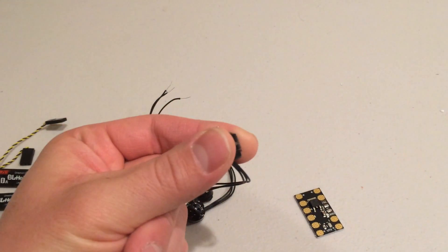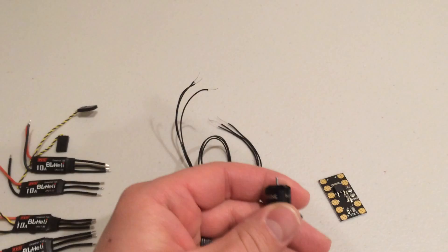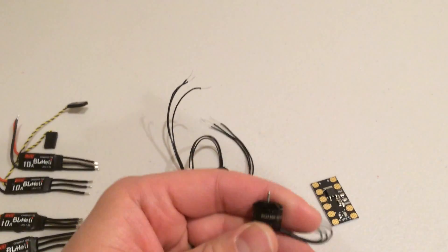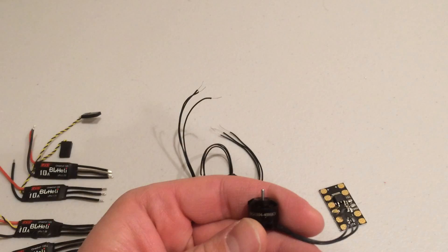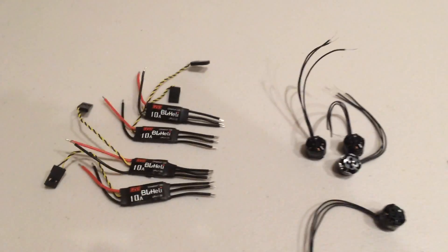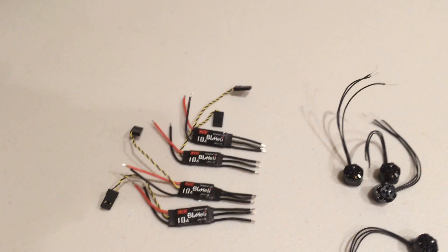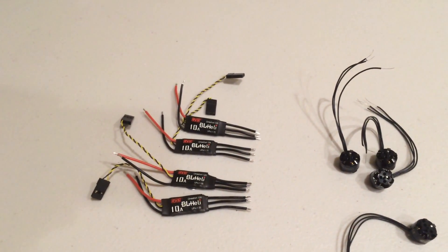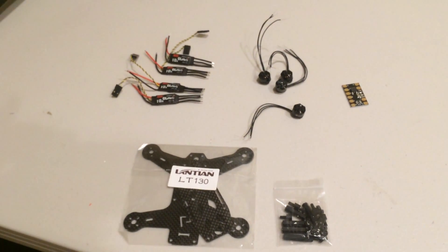Sorry about that — not the size of a thumbnail. These are from Banggood, and these are the Eosheen 1104 4000KV motors, and I'm really surprised how small these things are. Also going to be running DYS 10 Amp BL Heli. These are actually from Ready to Fly Quads, but they are just a standard BL Heli DYS ESC. So let's get building and see how everything works.